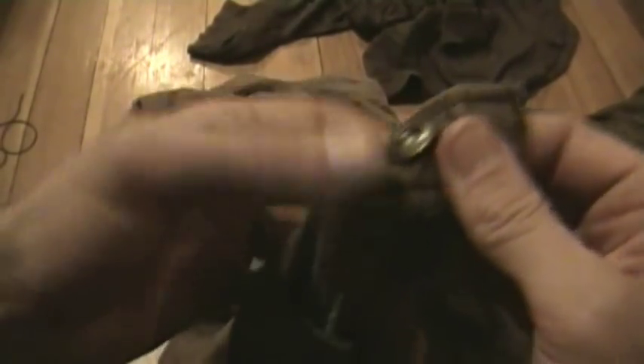Let's talk about hand sewing for a sec. I just used some artificial sinew this time to sew my button back on my pants. That was a quick fix in the field.